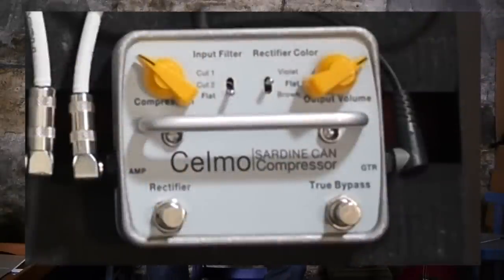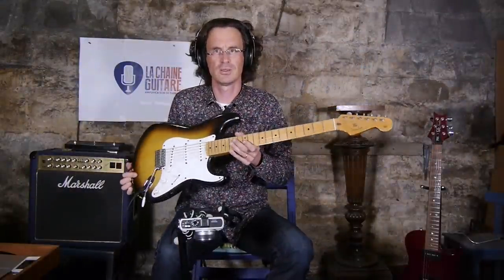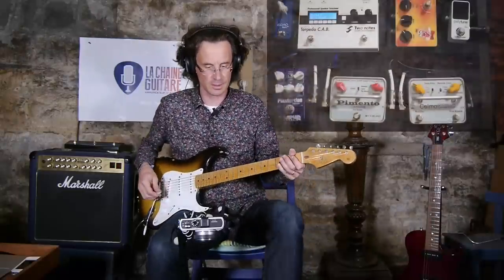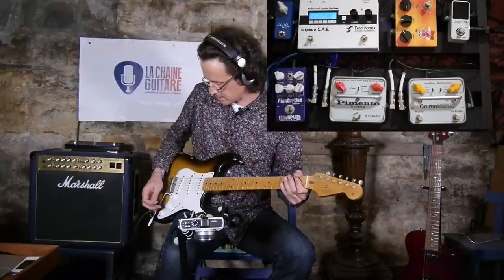As you can see on the screen, it is a compressor. To demonstrate it, I'm going to use my Monster Relic Strat loaded with Epcat pickups. The clean sound is going to be provided with the Torpedo Cab from Two Notes, and here is how it sounds.